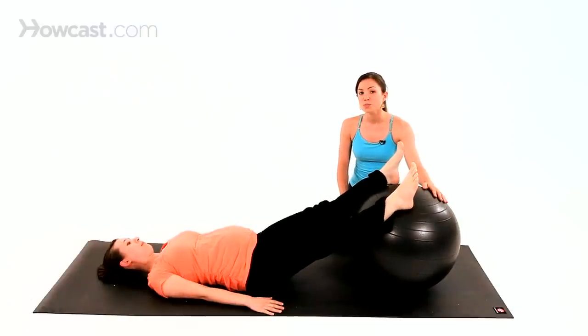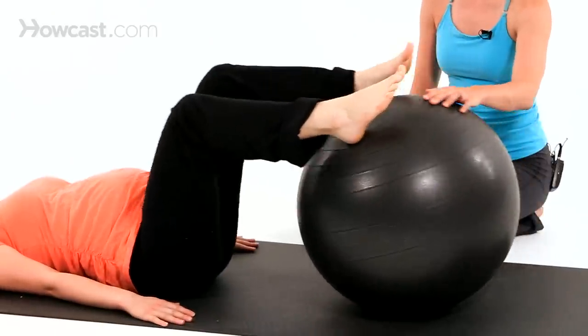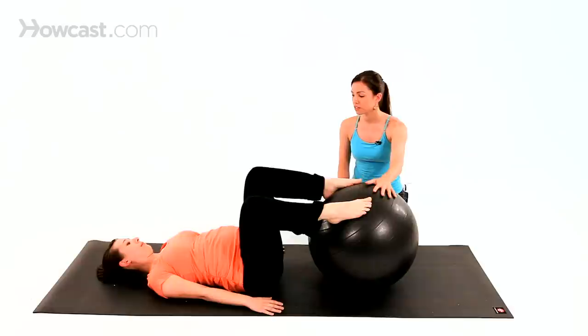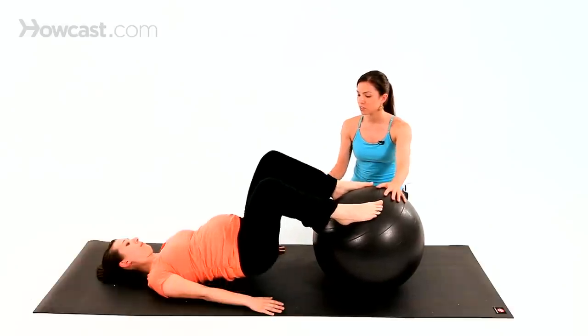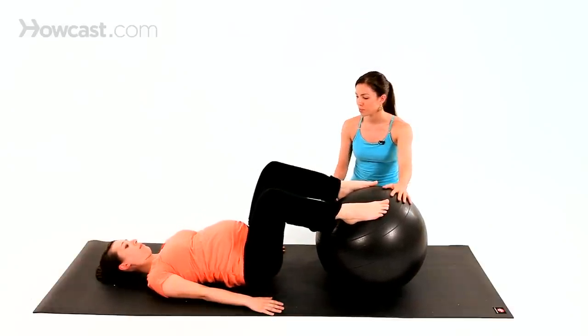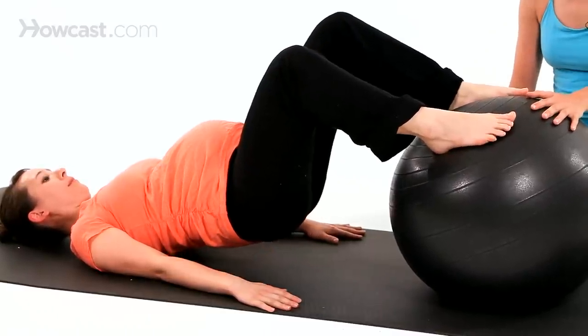The next one we're going to do is called bridge on the ball. She's going to start with her hips down, bend the knees, draw the ball towards the butt. Now pressing through the whole of the foot, you're going to press into your hands, gently lift the hips — again as high as is comfortable for you — and then slowly bring it back down. Continue to lift your pelvis and slowly lower.